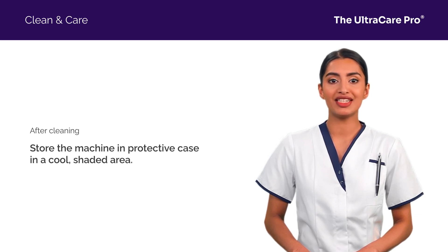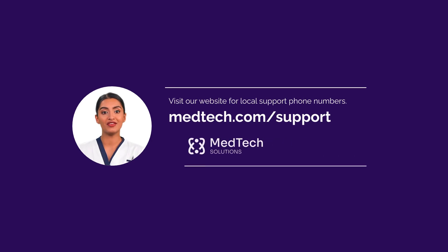This keeps it in top condition and ready for its next use. By caring for the UltraCare Pro, you ensure precision in every scan. Should you face any hitches or have queries regarding the UltraCare Pro's maintenance, give us a call. Our team is here to help. Thank you for choosing MedTech Solutions.